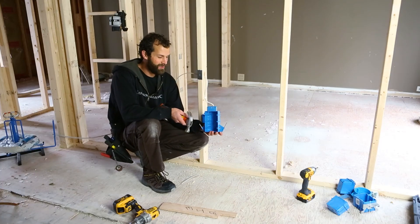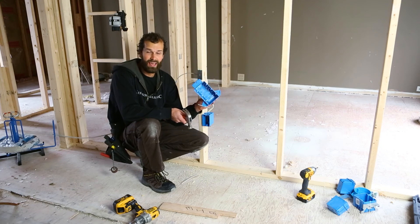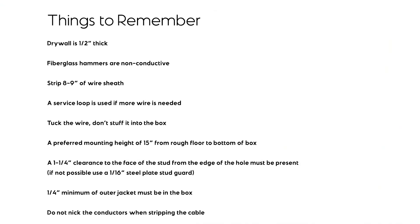Next, we're going to be continuing the wiring path to a three-gang switch box — similar concept, but with a variety of things to keep in mind.